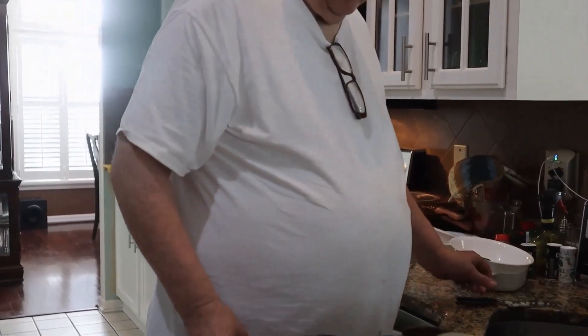We'll be back in about 15 minutes to a half hour to stir that up a little bit, depending on how it's bubbling. If it's not bubbling there's no sense in stirring it — if it's bubbling, we can.